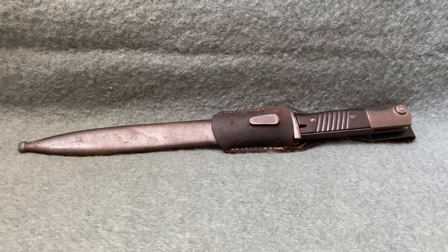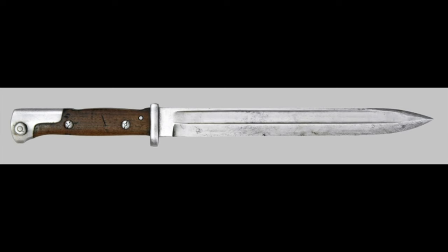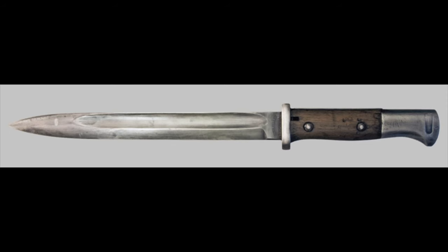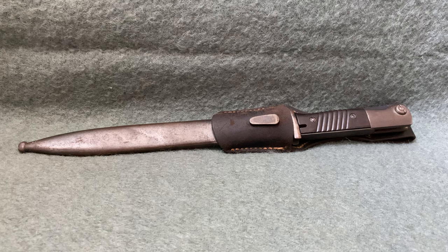The origin of this bayonet can be traced all the way back to the late 1890s with the adoption of the M1884-98. After only a few years, this design was abandoned in favor of another, but it was reintroduced in 1915 as the second pattern M1884-98. Finally, as Germany began to rearm itself in the early 1930s, this bayonet was adopted for the last time in 1934 as the third pattern M1884-98.